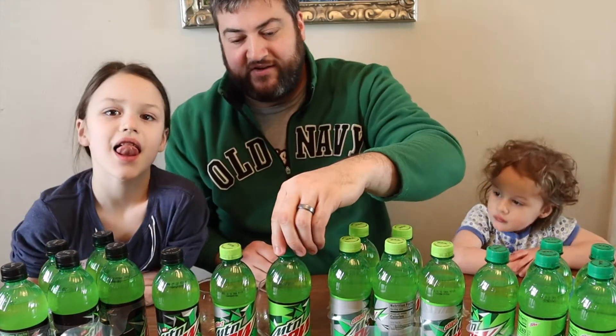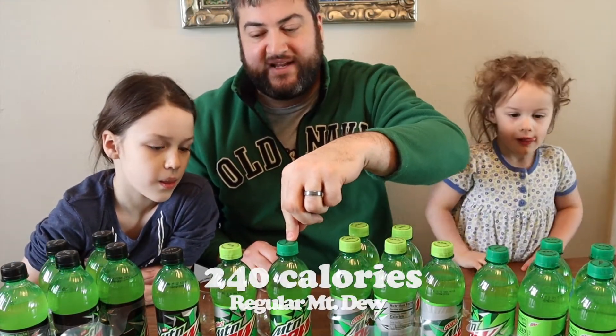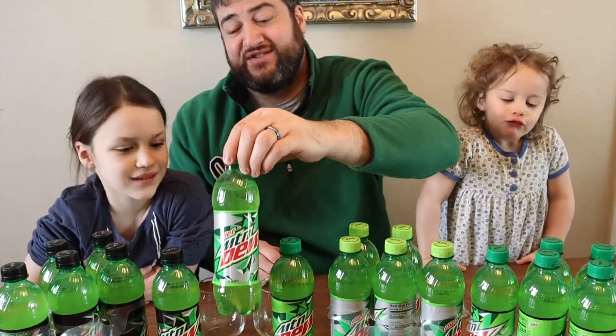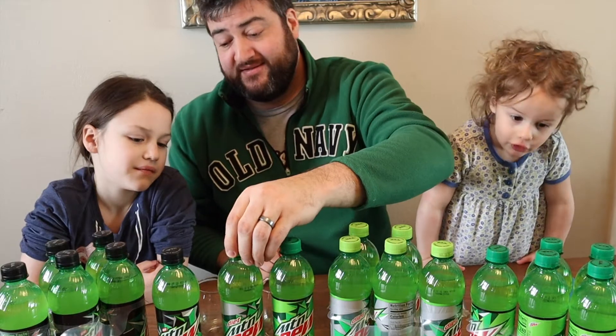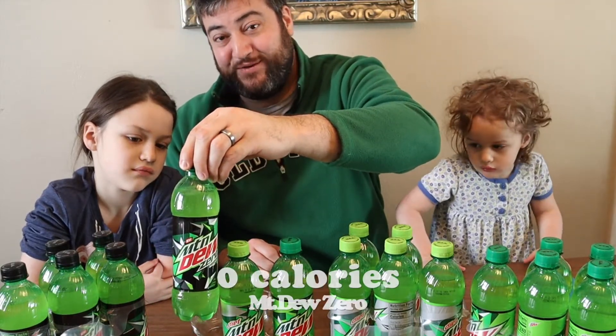We have here the original Mountain Dew — this bottle is 240 calories, and this is mine. Diet Mountain Dew actually has five calories, and Mountain Dew Zero has zero calories.